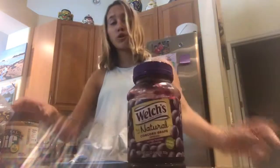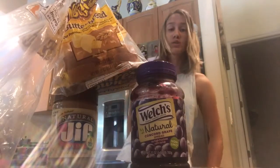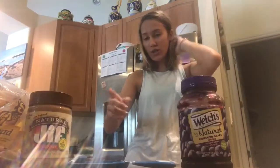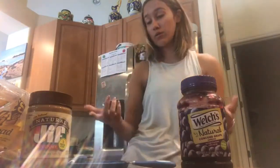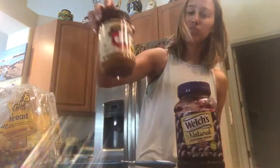We're out here. Jelly, peanut butter. It's time for sandwich time. I genuinely was not expecting to land that actually — that was pretty cool. But our ingredients: grape jelly, Jif peanut butter.